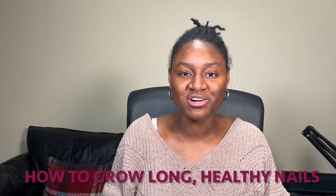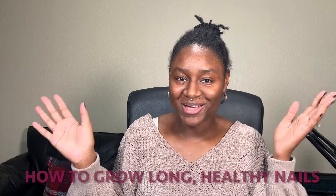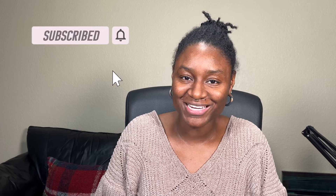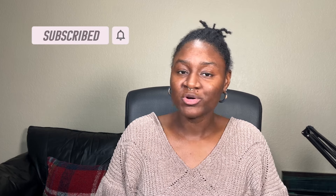So let's talk about how to grow long healthy nails. Hi, my name is Terri and I do nail and nail art content on this channel. If that's something you're interested in, be sure to subscribe and hit the like button if this video is helpful to you. I'm going to be talking about the steps you need to avoid and the steps you need to take to grow long healthy nails.